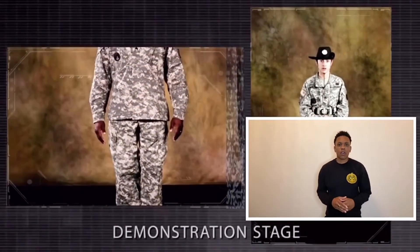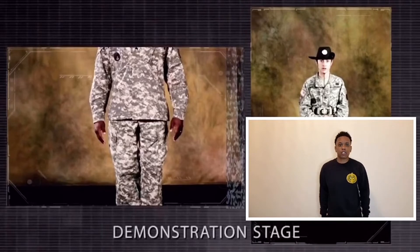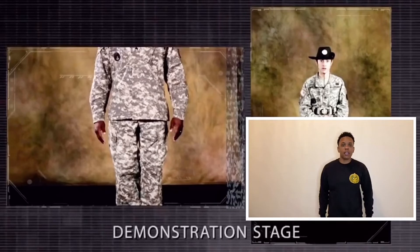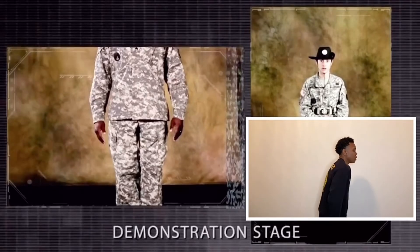Notice how the demonstrator holds the body erect and keeps the hips level. When standing at the position of attention, your body should be kept straight up. You shouldn't shift the weight of your body onto one hip. Keep the hips level, your chest lifted and arched, with your shoulders square. From the side, you shouldn't be slouched over or slouched back. Don't over-exaggerate on the chest lifted and arched — just relax.